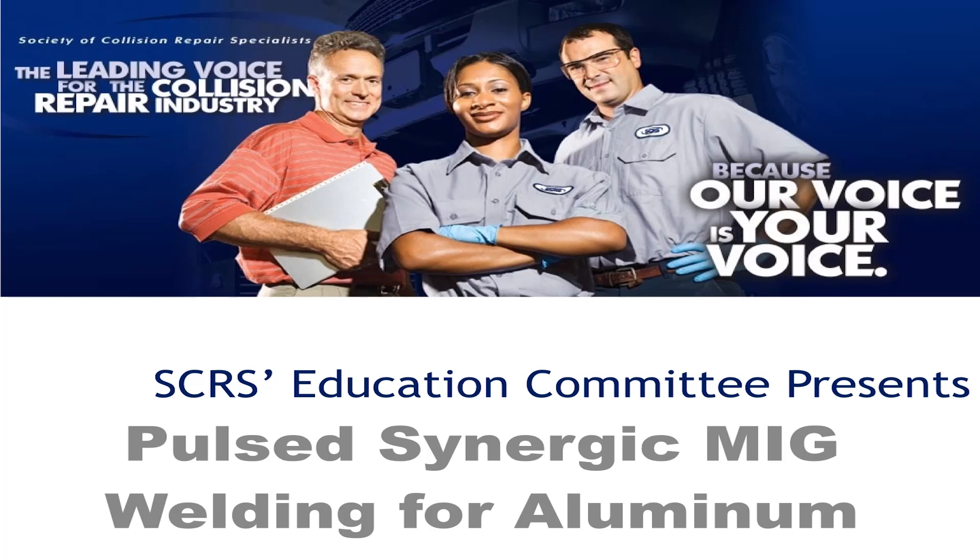We thought we'd take a look at what pulse synergic welding is, because Honda, Ford, Jaguar — all of the programs now have a requirement for pulse synergic welding.